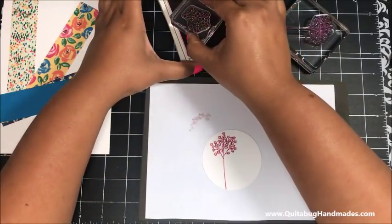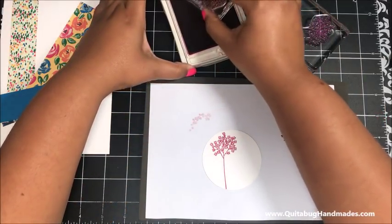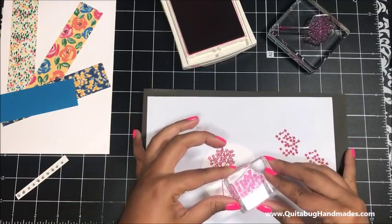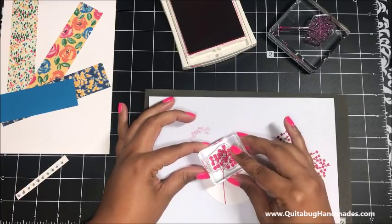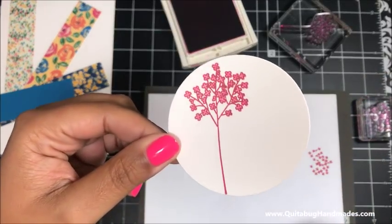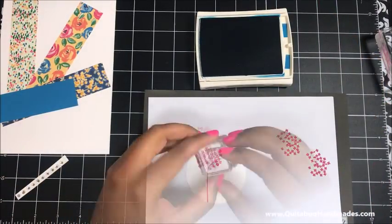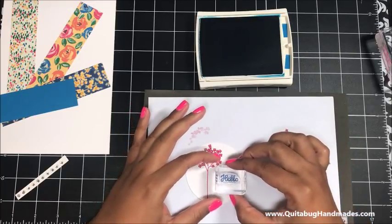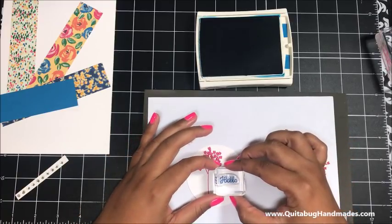Then I've got the filler image - this is a two-step stamp. I'm going to stamp that off in Melon Mambo and fill in the image with this lighter shade of Melon Mambo. With photopolymer stamps you can easily line up those two images. Then I've got my Pacific Point ink pad and I'm going to go ahead and stamp the hello sentiment - you can stamp whatever sentiment you would like. I'm going to stamp the hello right about there. There is also a piece of Pacific Point cardstock in the kit.